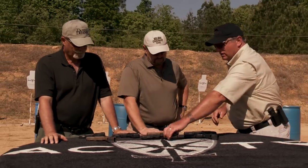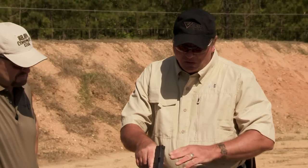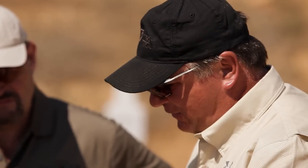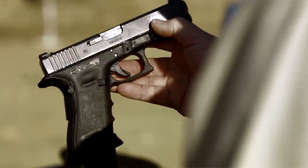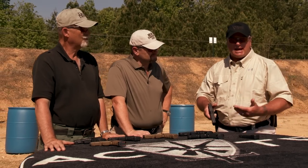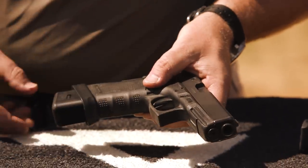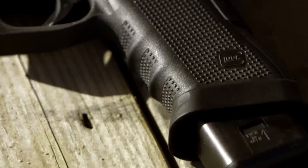On my G17 Gen 4, I have the Ameriglow Hackathorn sights. I also have a Guardian trigger made by Jeff Wilson at glocktriggers.com — just short of a competition-grade trigger, it gives you a little bit of a wall before it breaks, and if circumstances change and you need to get back out of the trigger, that's very easy to accomplish. I'm also running the Vickers mag button — the new one for the Gen 4 — and a Rogers Grip Adapter, which functions as a magwell but its primary purpose is to allow a higher purchase on the Glock.